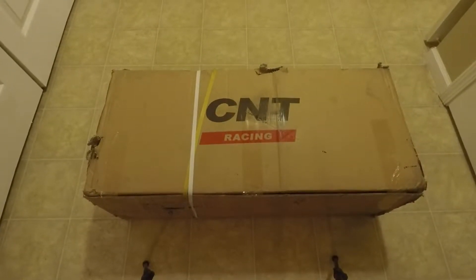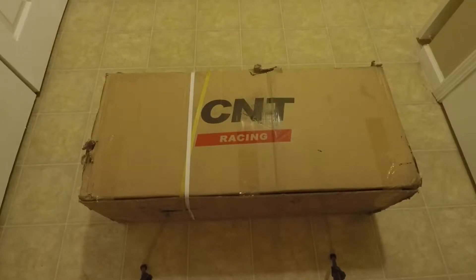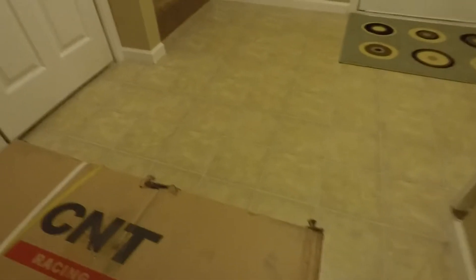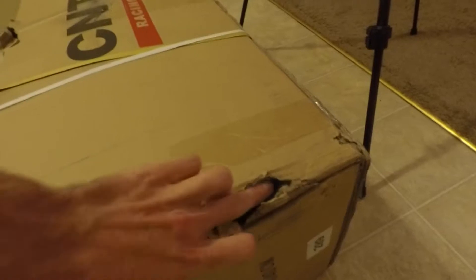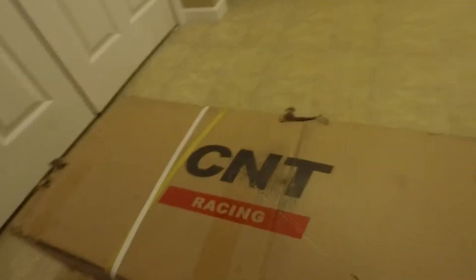Hey, what's up guys? I finally just got my CNT Racing V3 exhaust in today and I thought I'd do an unboxing and show you what it looks like. It came from FedEx so unfortunately it did get banged up a little bit. It came from California and I live in Indiana, so I mean it took some hits on its journey here. It's got a few holes here and there but hopefully it'll still be good on the inside.